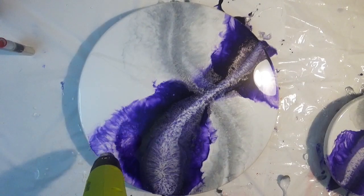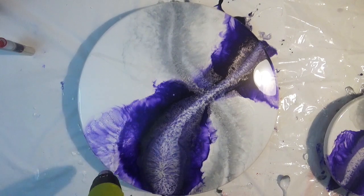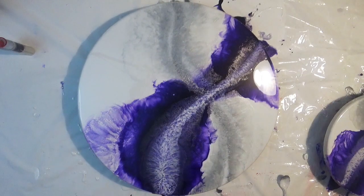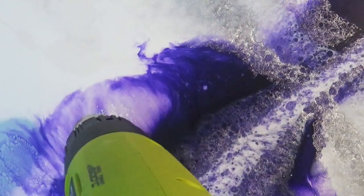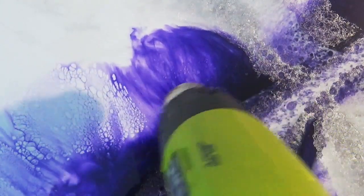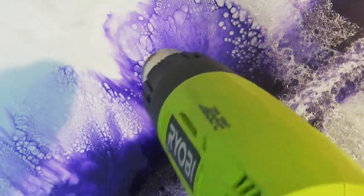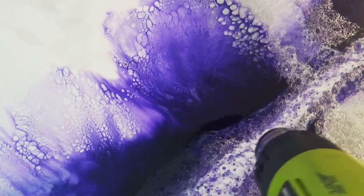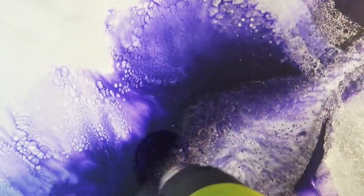Once you're happy with it, step away and leave it for about 10 minutes, then come back and do your fine detailing. Here I've come back and I'm adding some extra heat to help break this up and create some cells and lacing. Many people make the mistake of trying to create this on the first hit — sometimes you have to leave it to sit for about 10 minutes so it's not flowing so easily, and then when you come back with heat you can actually break it up.